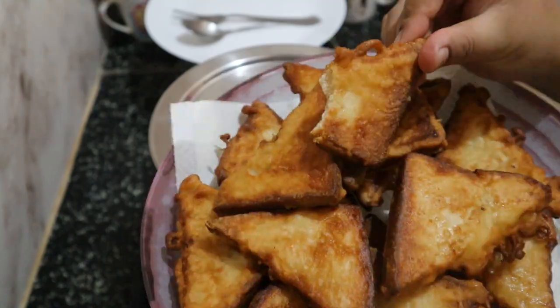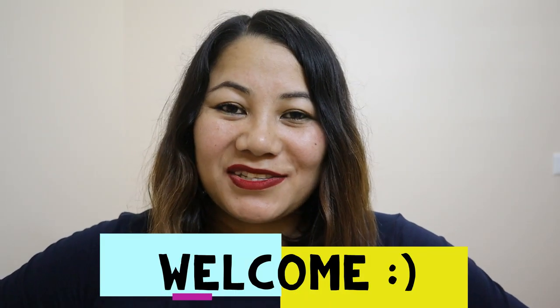Welcome back to my channel! Today's recipe is a cookie-style Manipuri breakfast item. Cookie is a community in Manipur, and I happened to stay with a lot of the cookie community during my childhood and schooling days. That's where I picked up this recipe — it's a very yummy and nice way of eating bread for breakfast.